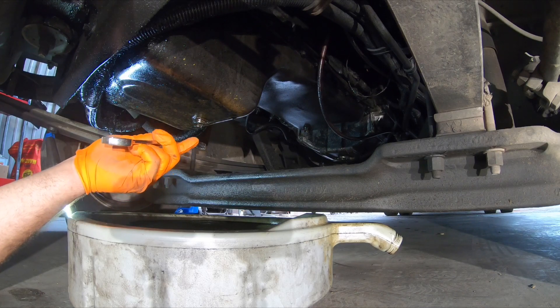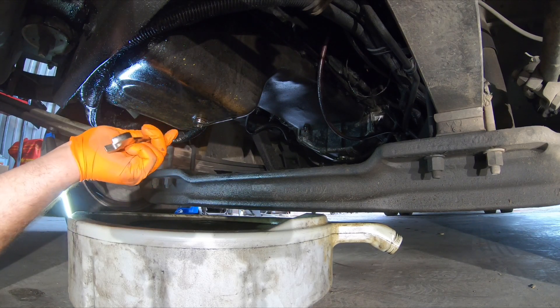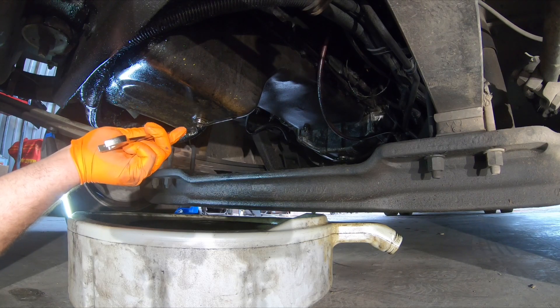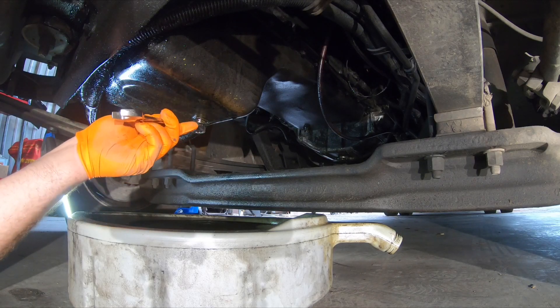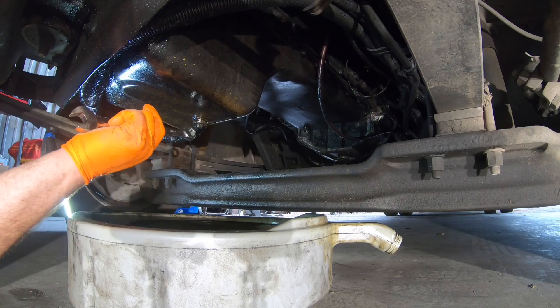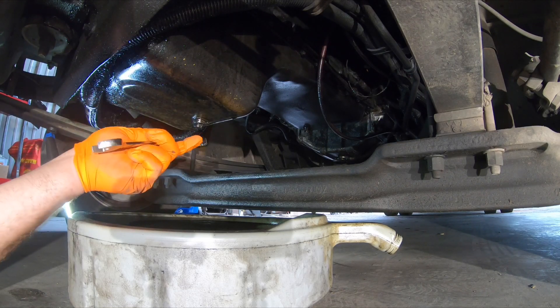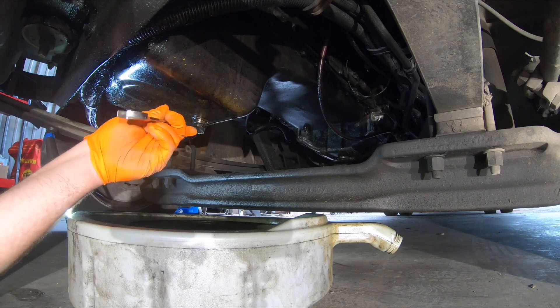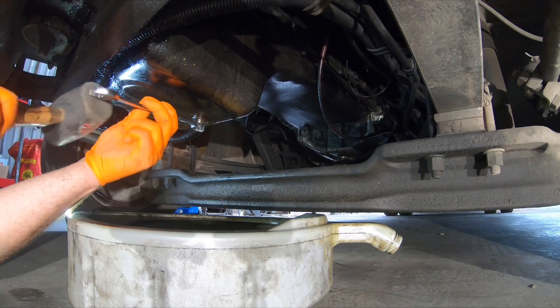Never put an impact on these drain plugs for a number of reasons. First, you can break them off, and if they break off you're in a world of hurt because then you've got to swap out the oil pan. Also, if you put an impact on there it'll come out too quickly and oil will come out all over you and the impact — it creates a big nasty mess. So put a 17mm wrench on there and give it a couple taps.